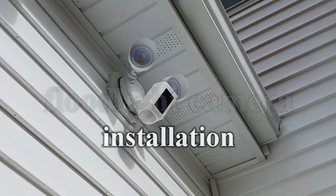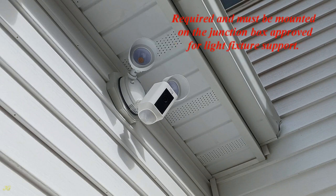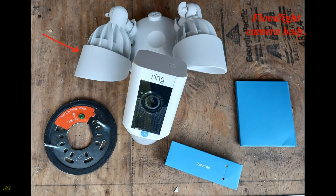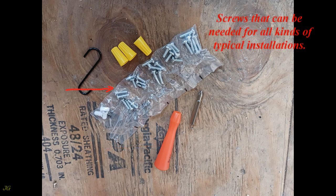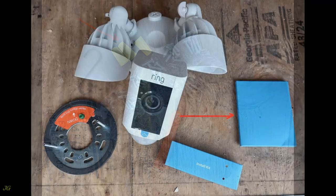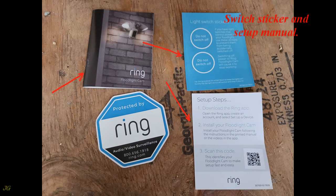Wired Ring floodlight camera installation. This floodlight camera is designed to be mounted on walls only, not under the eave. It must be mounted on a junction box approved for light fixture support. The Ring hardwired floodlight camera package box contains: floodlight camera body, mounting bracket, tools and screws for installation, phillips bit, screw cap nuts, screwdriver, screws for all kinds of typical installations, hook, wire nuts, instruction packet, installation and user manual, switch sticker, and setup manual.